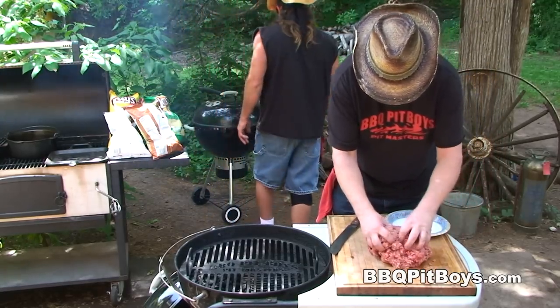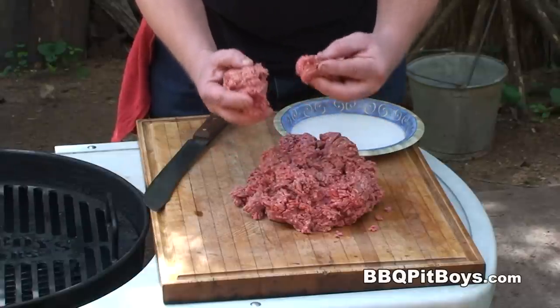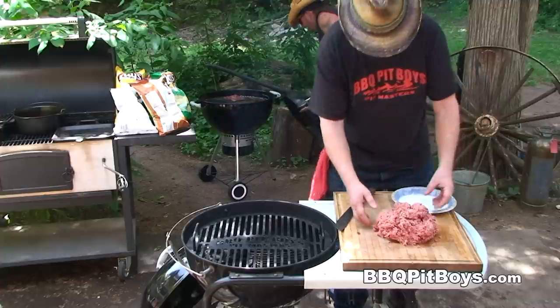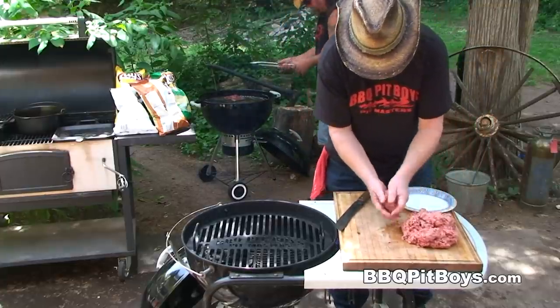Here I've got some ground beef — this is ground chuck. You wanna use about an 80 to 85% lean ground beef for this recipe, otherwise you can have difficulties putting these burgers together. So let's get started.